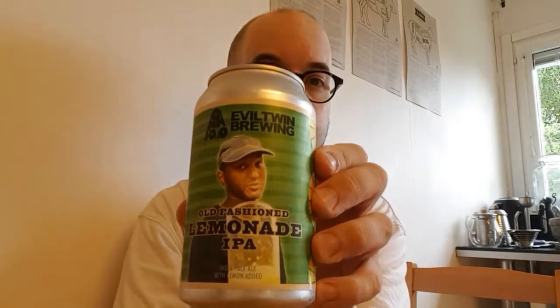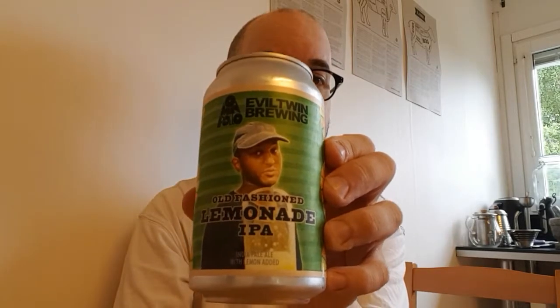Hello there, internet. It's another summer's day and I've got a real summery beer for you today. It's a collab between Omnipollo and Evil Twin Brewing — it's the Old-Fashioned Lemonade IPA. The man on the label is Henok Fenty, founder and master brewer of Omnipollo. They call this an IPA with lemon added, and it comes in at 7% ABV.